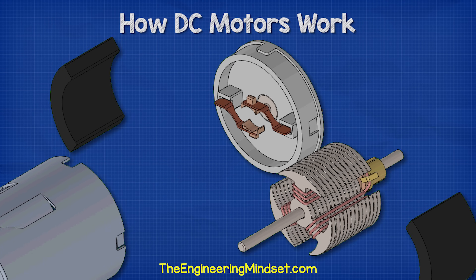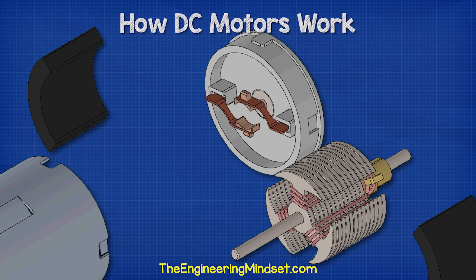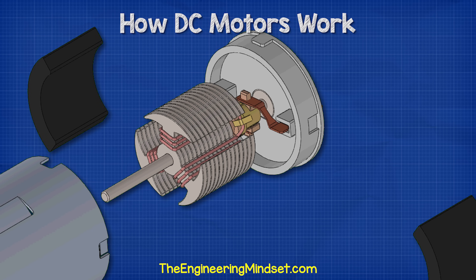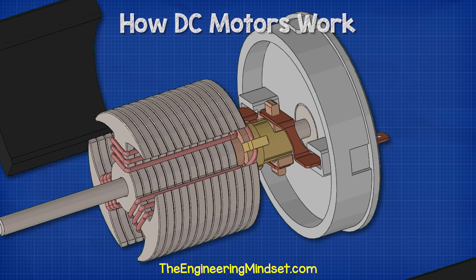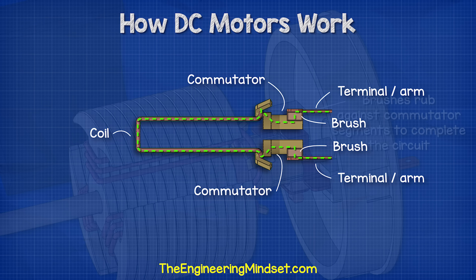Sitting within the plastic back cover are the brushes, brush arms and terminals. The commutator plates sit between the two brushes. The brushes rub against the commutator segments to complete the circuit. Electricity can then flow through a terminal, through the arm, into the brush, through a commutator segment, into a coil, then out to another commutator segment, onto the opposite brush, an arm, and back to the other terminal.